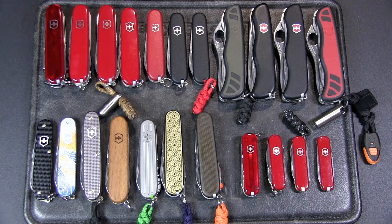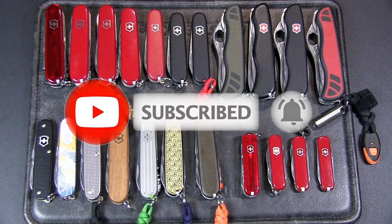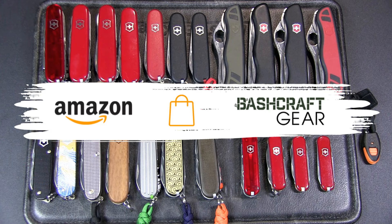First, if you watch this channel regularly but have not subscribed, please do so to help the channel out. And if you'd like to support the channel even more, you can check out my shop links, even for Victorinox Swiss Army knives, in the pinned comment or description below. Thanks a lot.